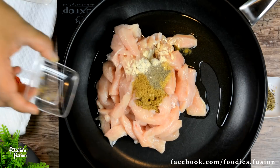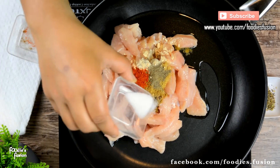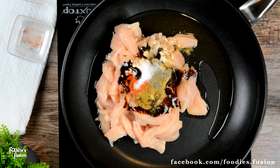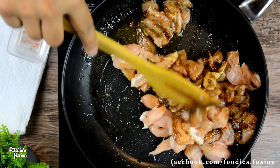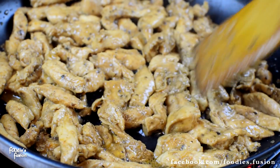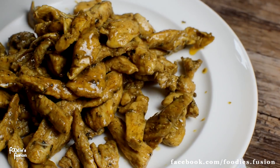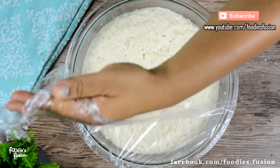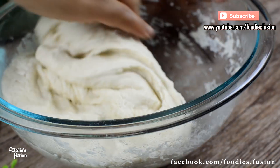হাফ চা চামচ জিরা, লাল মরিচ দিয়েছি কোয়ার্টার চা চামচ, লবণ স্বাদমতো দিলাম, এক চা চামচ সয় সস আর অরিগানো দিয়েছি। সবগুলো উপকরণ খুব ভালো করে মিশিয়ে মুরগি রান্না করো — কুচি কুচি করে কাটা নিচ্ছি আর খুব হালকা হাতে মেখে নিবো।